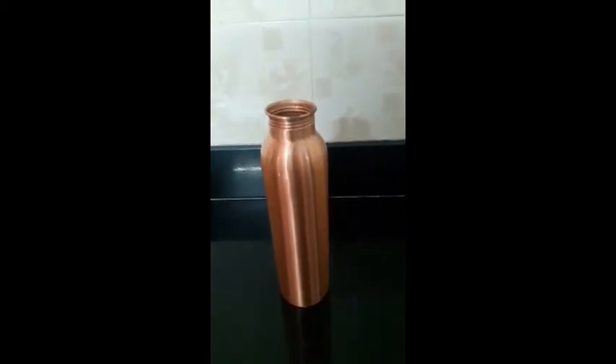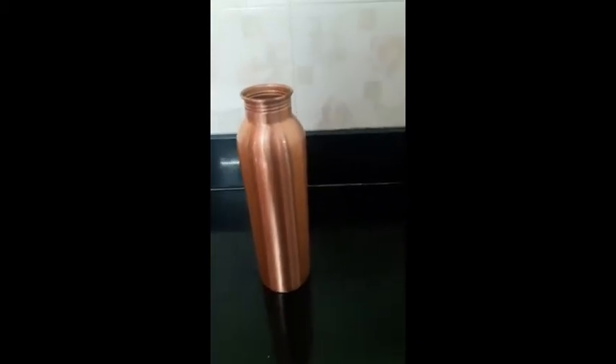Today in this video I will be showing you how to remove a dent from your copper or metal water bottle.